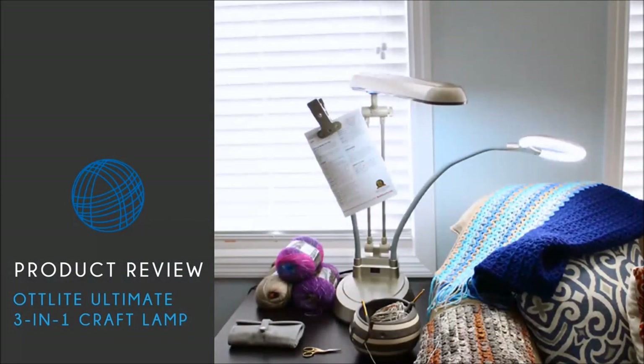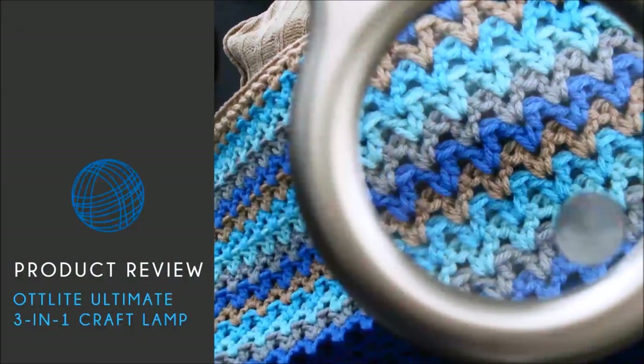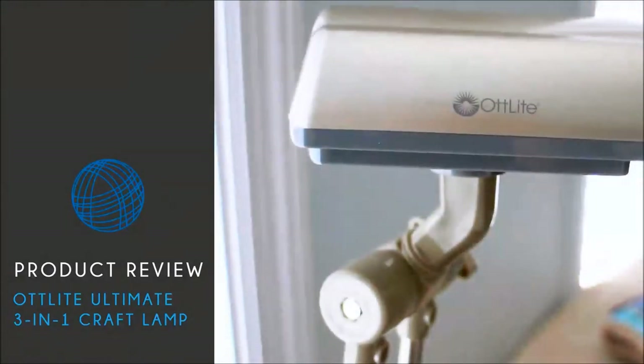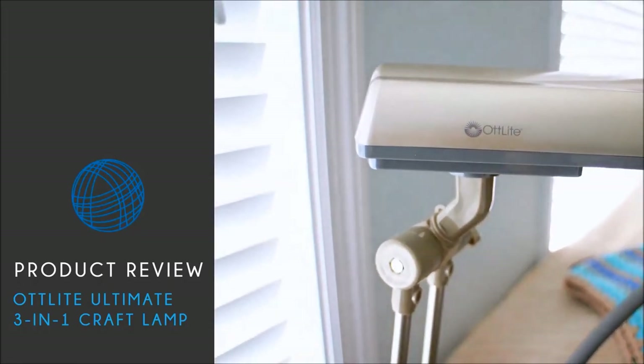Hello and welcome back to BeHookedCrochet.com's product review series. In this episode, I'm going to introduce you to my latest gadget, the Otlite Ultimate 3-in-1 Craftling. Retailing for $299, the Ultimate 3-in-1 Craft Lamp is available exclusively at Joann Fabrics and Crafts.